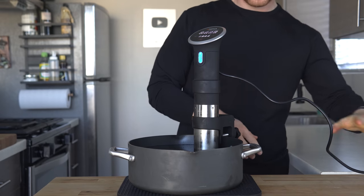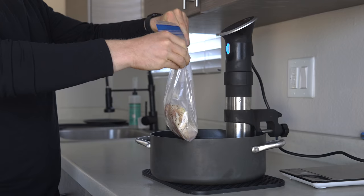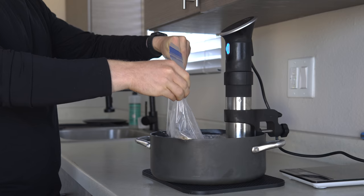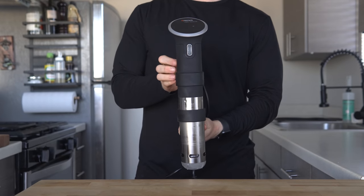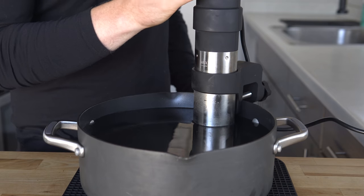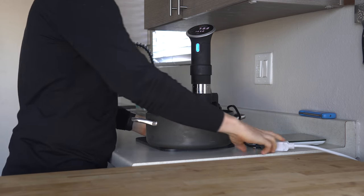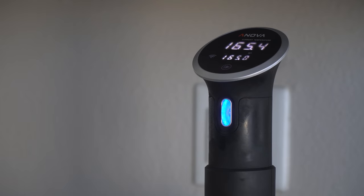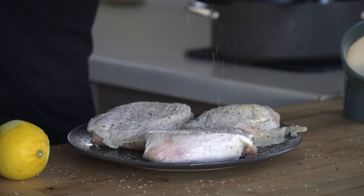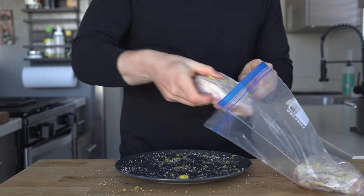Sous vide is much the same concept, except it is typically done at lower temperatures and for a longer time. The food is first put into a bag before being added to the warm water bath. To do this at home, you need something like an immersion circulator to warm and circulate that water. The main benefits of sous vide are it's more hands-off and doesn't require the use of a burner, it's easier to dial in the exact temperature and thus the texture of your chicken, and in my experience the seasoning you add is more concentrated since it's not being diluted in water like poaching is.